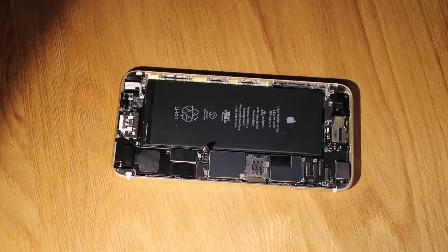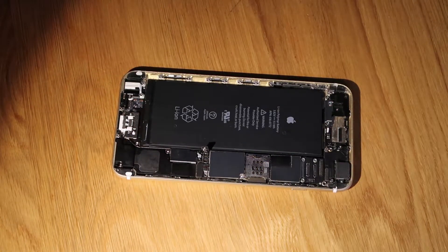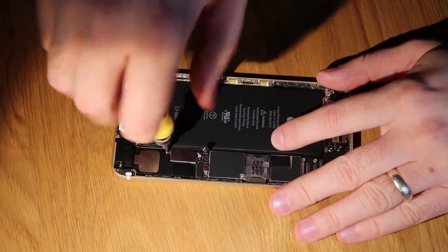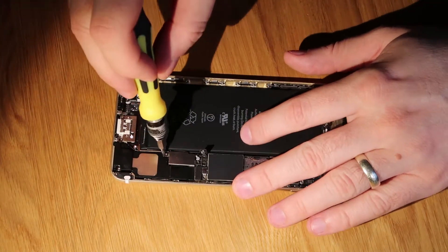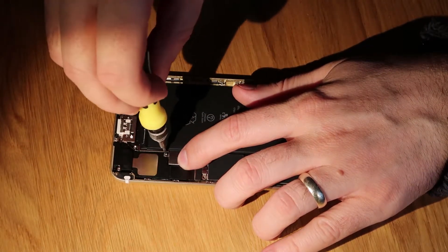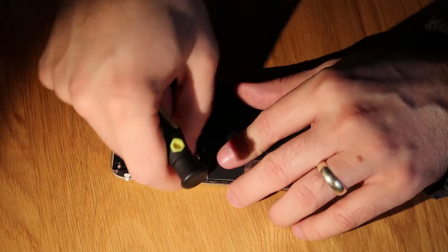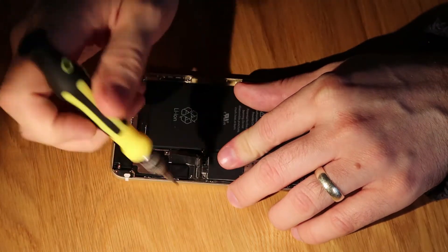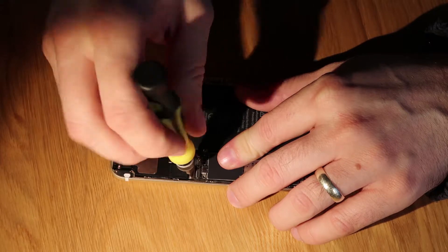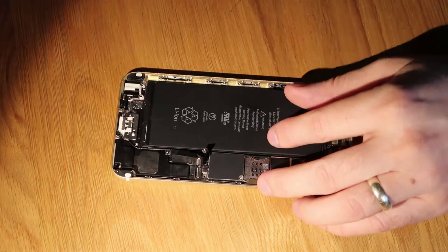Once that's done, we need to disconnect the bottom dock. We've got a couple of screws to remove — there are two overall. There's one at the bottom of the first part of the metal bracket, and then once we've removed the bottom dock, we'll remove the other one. Some of the screws don't come out very well, but just unscrew them fully. Remove the second screw that's under that dock assembly flex.